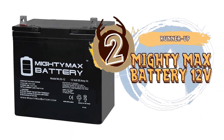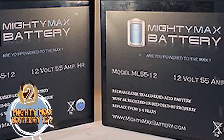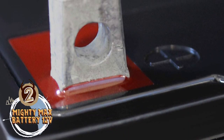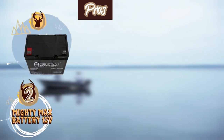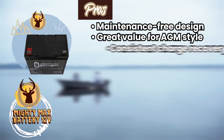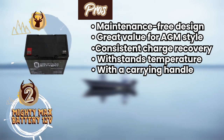Next we have the Runner Up: Mighty Max Battery 12 Volt. It is an awesome option for anglers looking to power trolling motors. Try this on your kayak with a trolling motor for your next day trip, and you might be pleasantly surprised. This is a perfect size and shape for convenient storage without compromising on power capacity to keep your watercraft moving. Its pros are: it has a maintenance-free design, great value for an AGM-style battery, consistent charge recovery, and it withstands high and low temperatures very well. It also comes with a carrying handle for extra convenience.